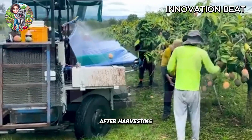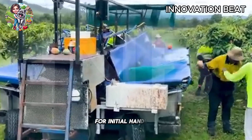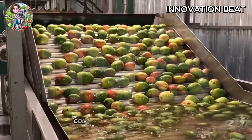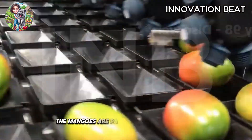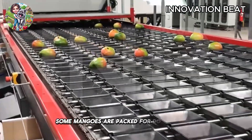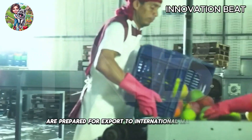After harvesting, the mangoes are transported to processing facilities for initial handling. The mangoes are first cleaned to remove dirt, then sorted based on size, color, and ripeness. After sorting, the mangoes are packed in specialized boxes or containers to protect the fruit during transport. Some mangoes are packed for domestic sale, while others are prepared for export to international markets.